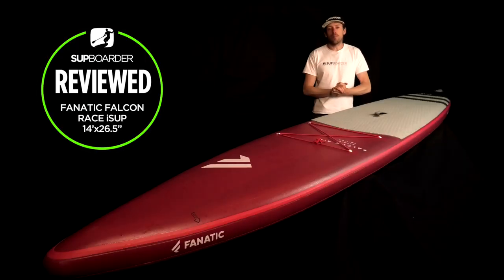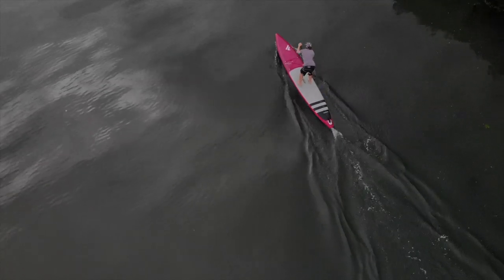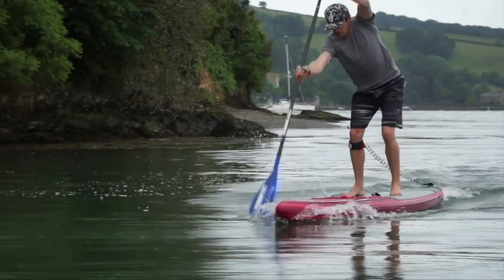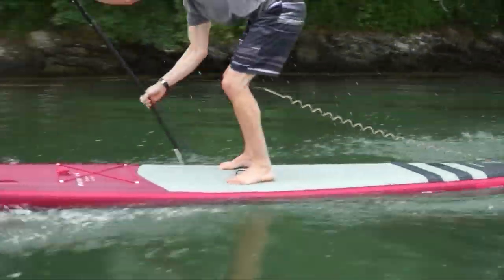Hello everybody, welcome back to another SUP Boarder video. This video is all about the review for the Fnatic Falcon Air, the 14 by 26.5. If you are definitely looking to paddle as fast as possible and have an inflatable paddleboard this year, this is one of the boards you are going to be looking at in 2020.